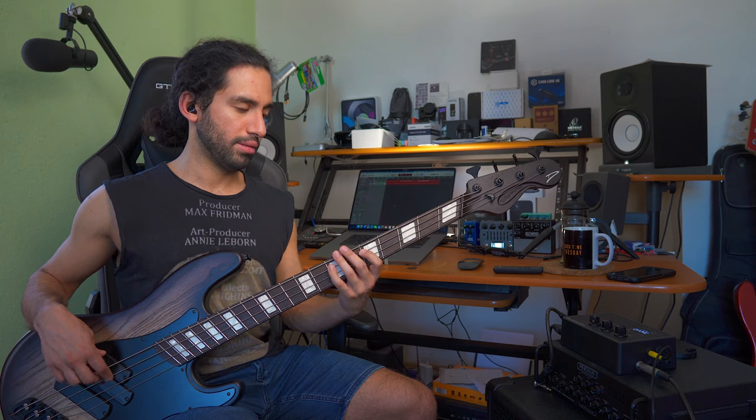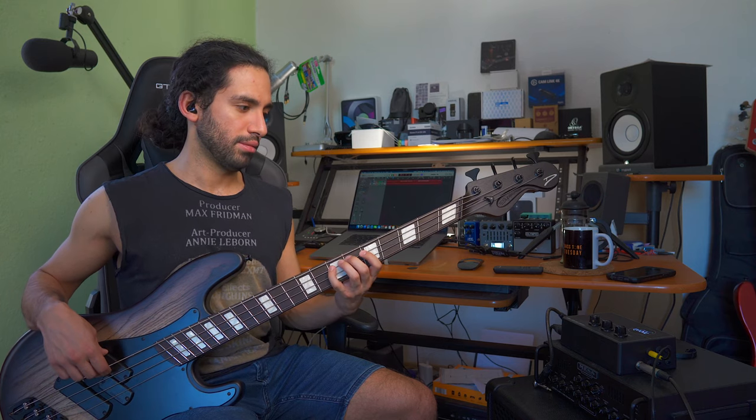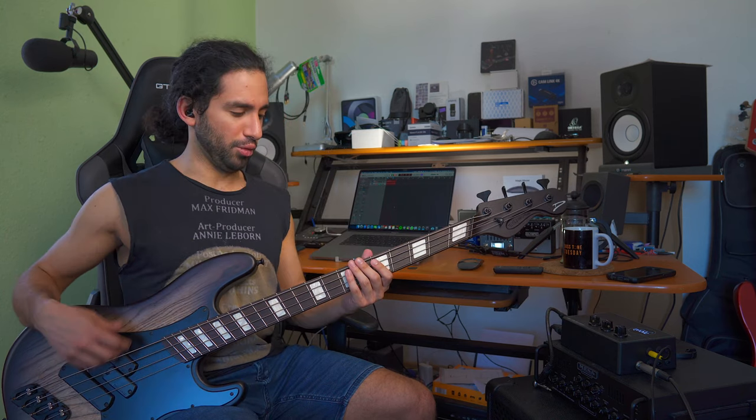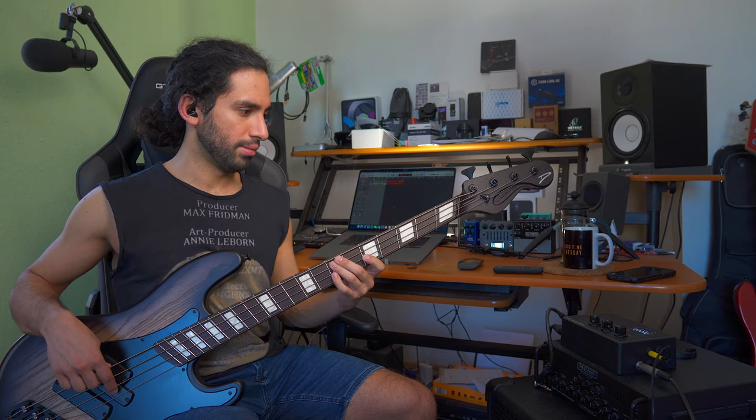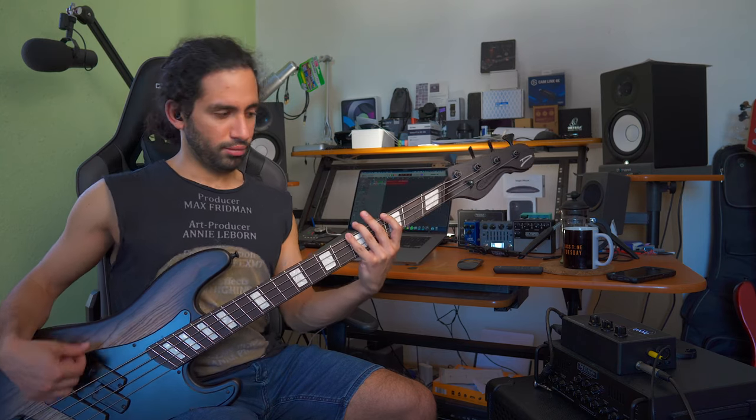I'm going to go flat. So it's a pretty considerable difference, right? It is pretty chunky with the bass boost — it's really rich and thick.